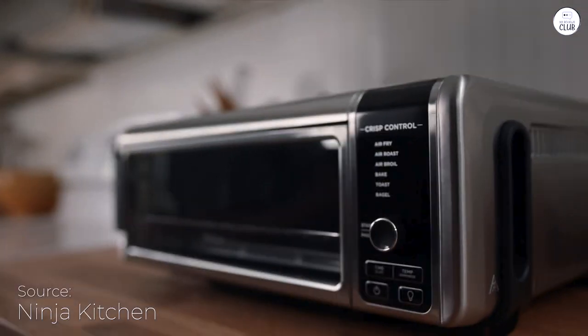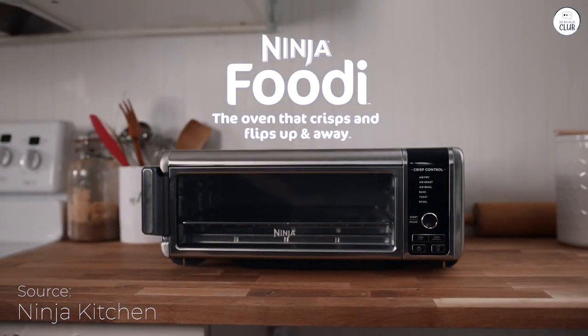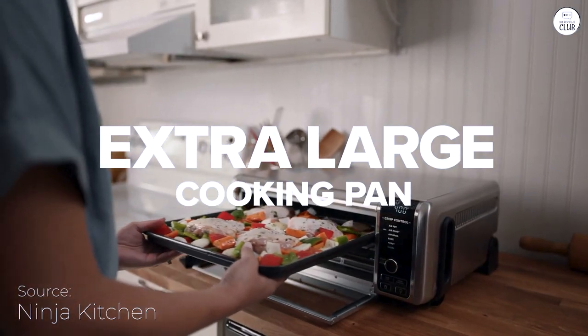Let me talk you through my experience with the Ninja Kitchen Air Fryer Oven. I've been using it for a bit, and there's much to say.